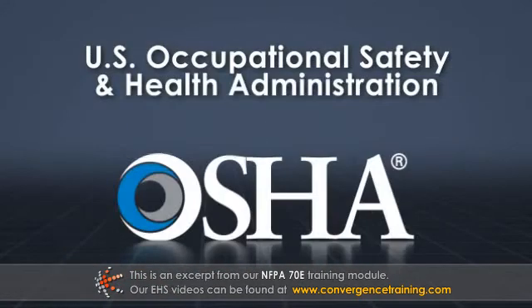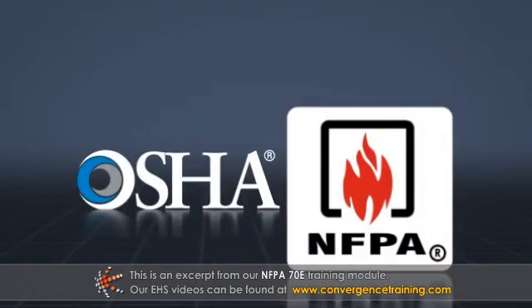The U.S. Occupational Safety and Health Administration, known as OSHA, does not have its own standards on electrical safety. It relies mainly on the NFPA to set industry safety standards.